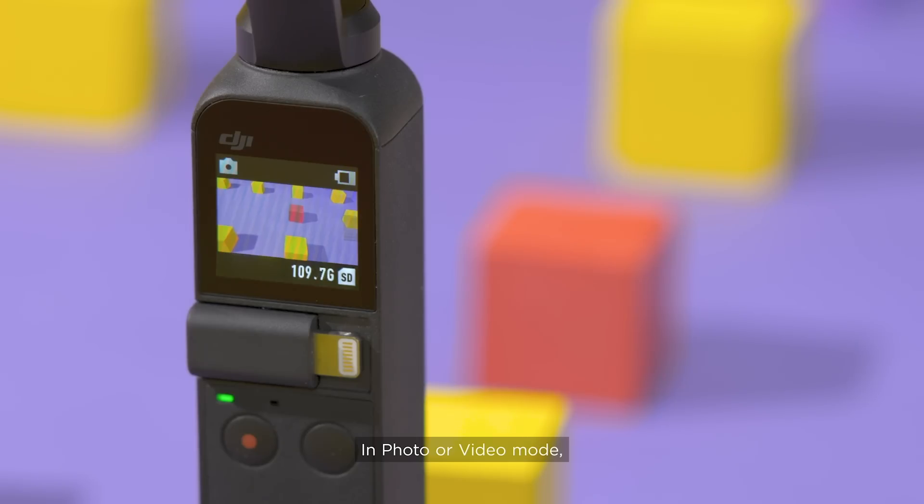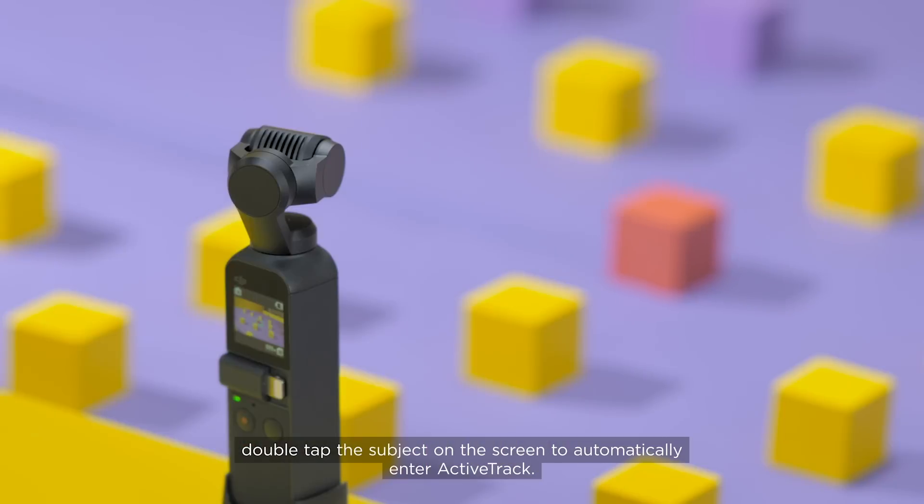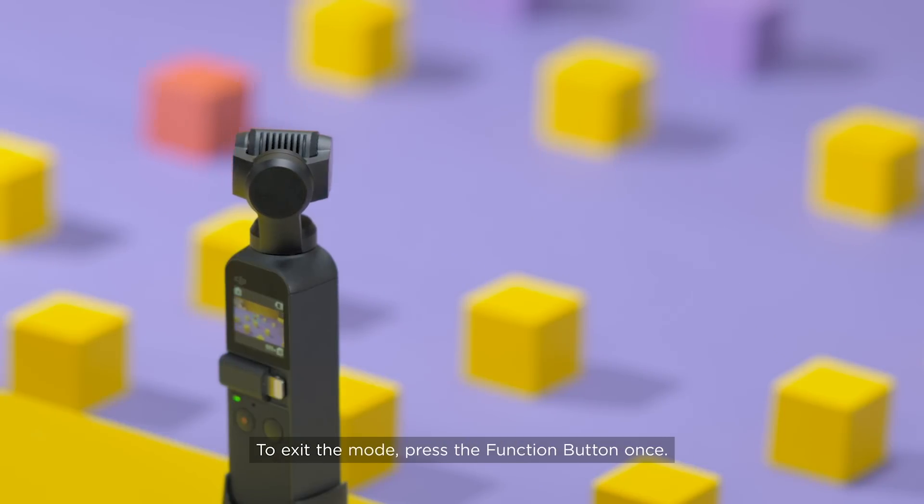In photo or video mode, double-tap the subject on the screen to automatically enter ActiveTrack. To exit the mode, press the function button once.